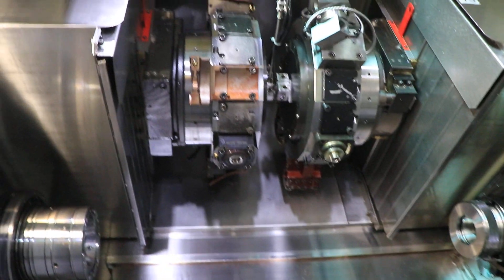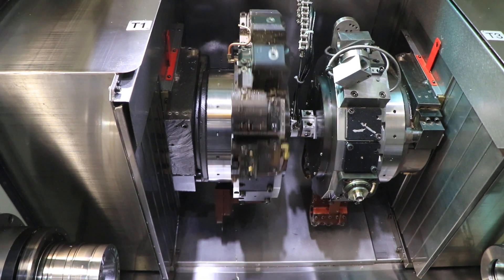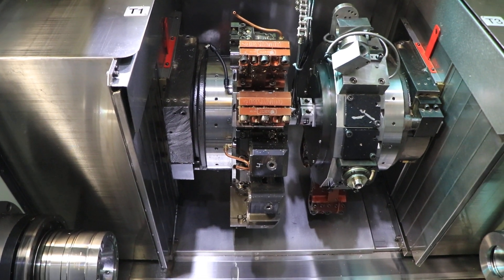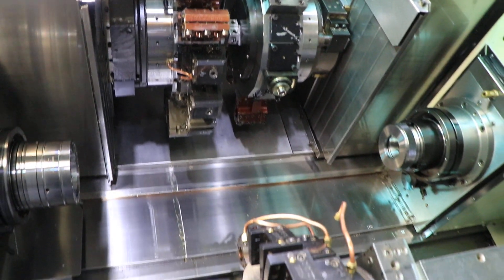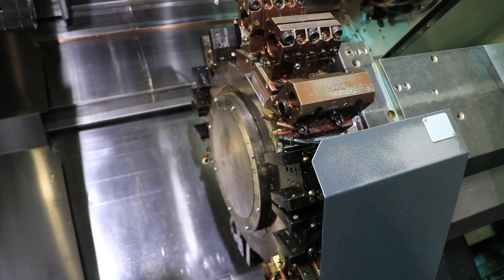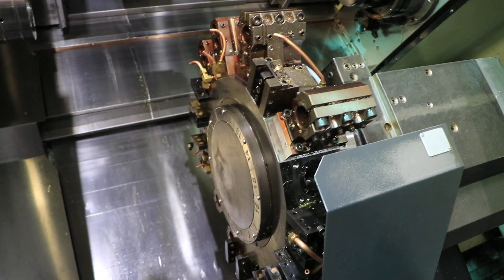Turret one — index. Six positions. The lower turret. Turret two. Turret three.